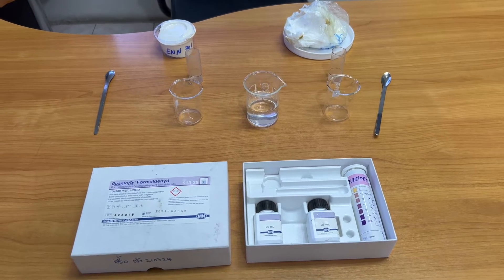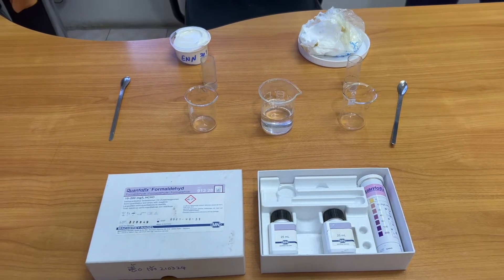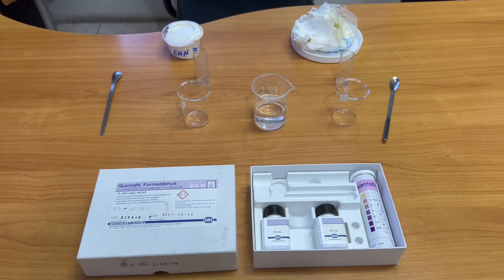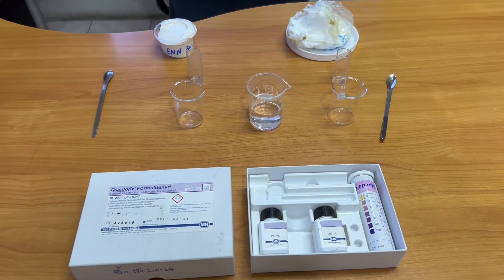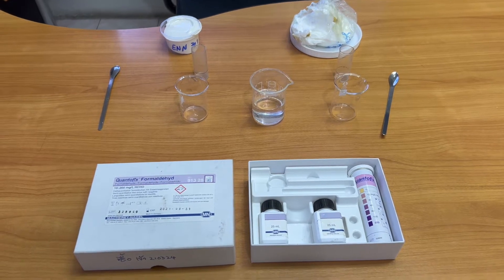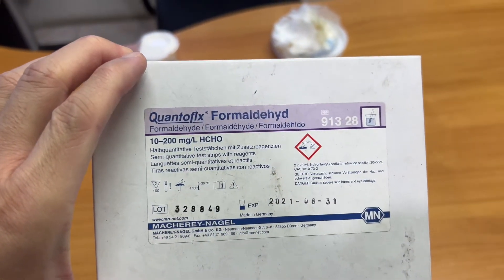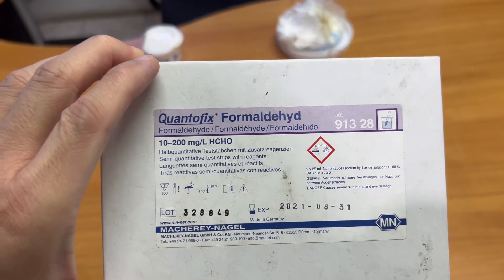Right now we are going to test the formaldehyde content with two samples. On the right side is the sample that came from you, and on the left side is our rubber clear sample ENM301. We are going to use this QuantoFix formaldehyde test kit to test these two products.